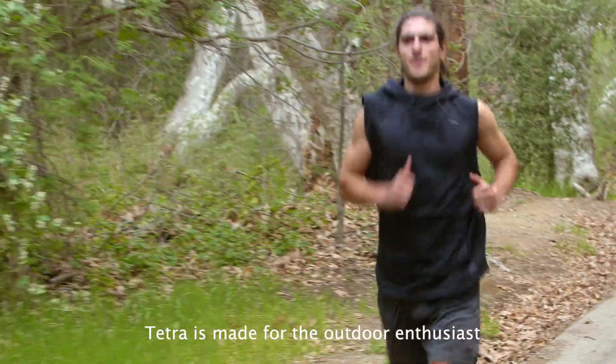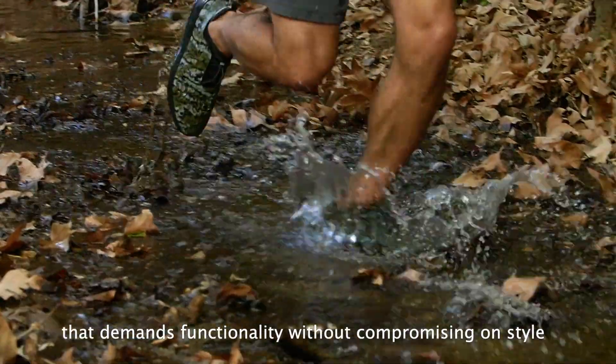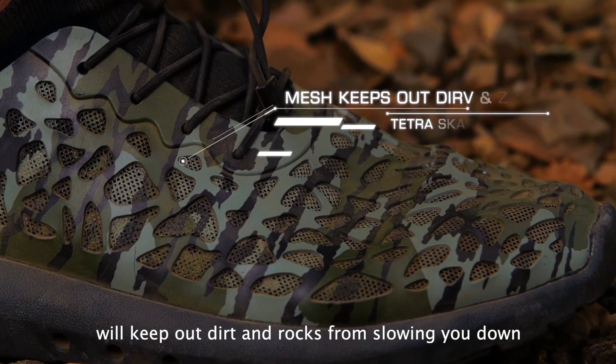Tetra is made for the outdoor enthusiast that demands functionality without compromising on style. Its KPU exoskeleton infused with fine mesh will keep out dirt and rocks from slowing you down.